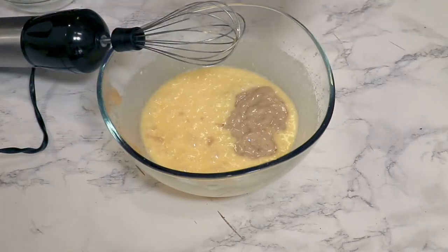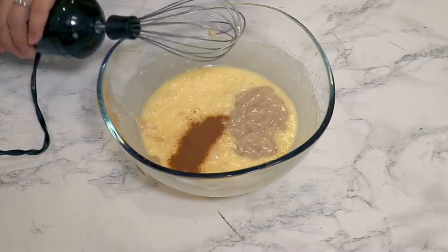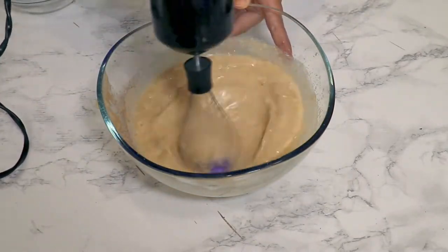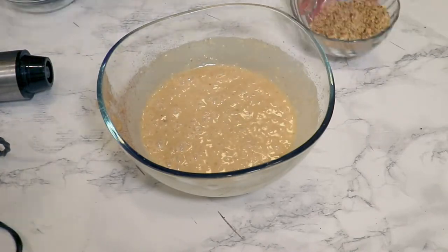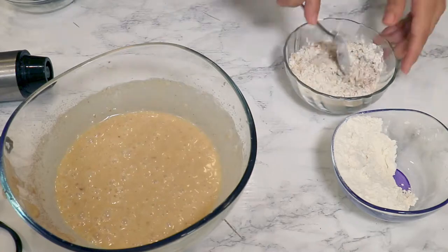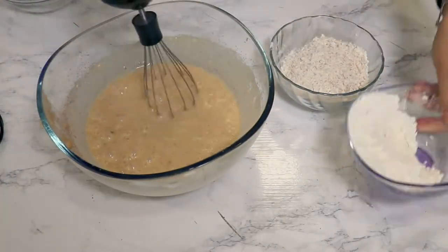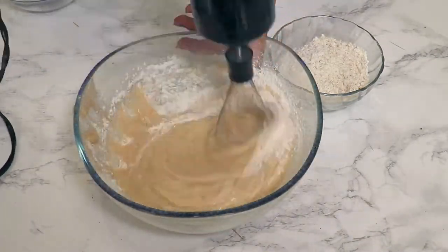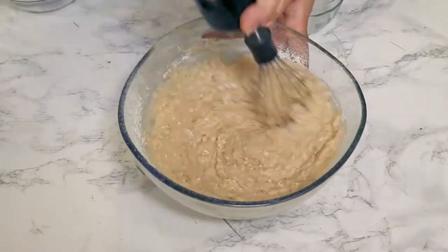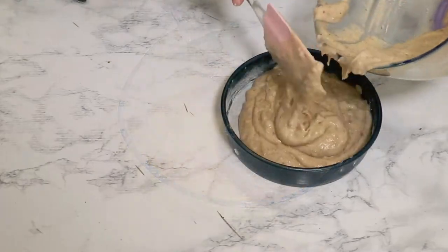I'm going to add the mashed banana — this is going to give lots of flavor to the sponge cake — and also the cinnamon. After almost each ingredient we add, we mix. Over the walnuts, I'm going to add a bit of that flour mixture, because this way the walnuts will not drop to the base of the cake. Mix the flour and walnut mixture in, and this is the batter.